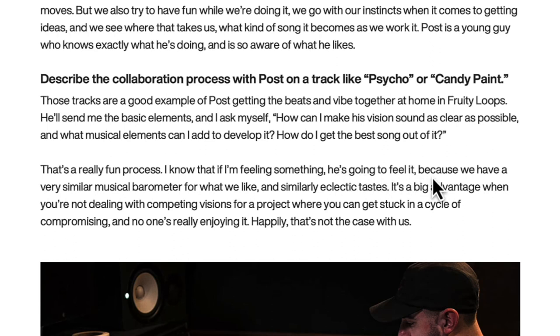He'll send the basic elements and Lewis asks how he can make Post's vision sound as clear as possible to get the best song out of it. It's a fun process because if he's feeling something, Post is going to feel it because they have a similar music barometer. That's a big advantage when you're not dealing with competing visions — a lot of artists fall on their face because they don't trust or respect the opinions of other people. Music is a collaborative thing.